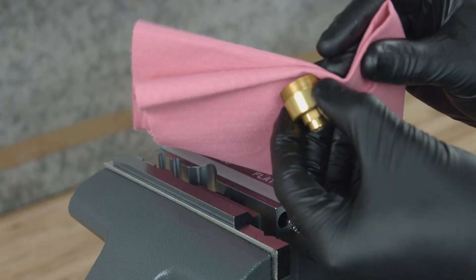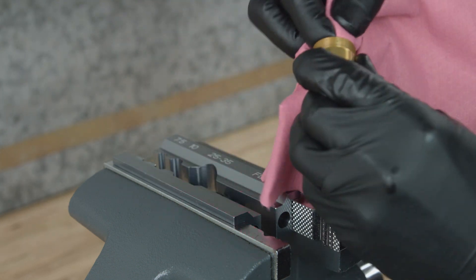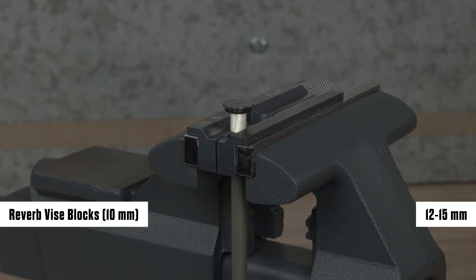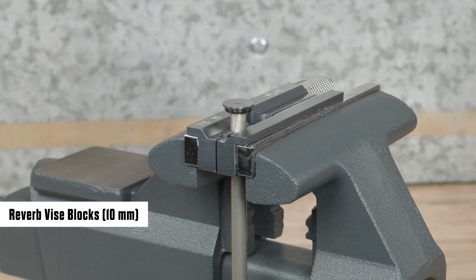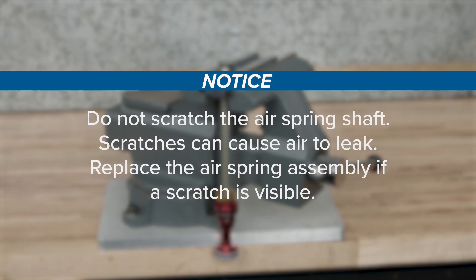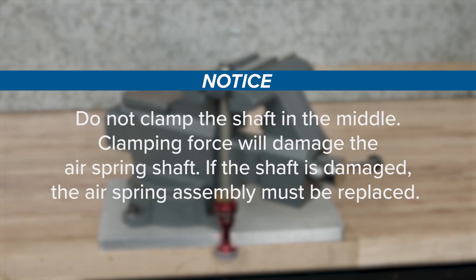Clean the lower buttercups housing. Clamp the air spring shaft 12 to 15 millimeters below the end of the shaft into the 10 millimeter slot of the Reverb vise blocks or RockShox rear shock vise block, with the air piston oriented downward. Clamp the air spring shaft only tight enough so it does not spin when the buttercup shaft end plate is removed. Do not scratch the air spring shaft — scratches can cause air to leak. Replace the air spring assembly if a scratch is visible. Do not clamp the shaft in the middle; clamping force will damage the air spring shaft.